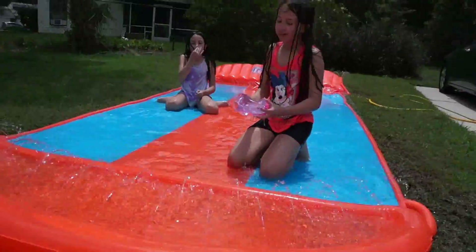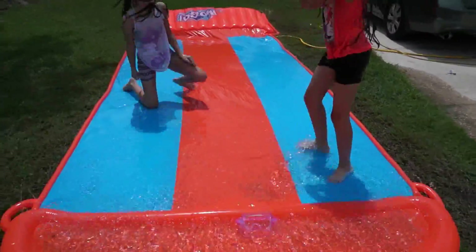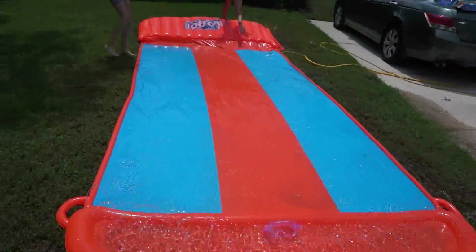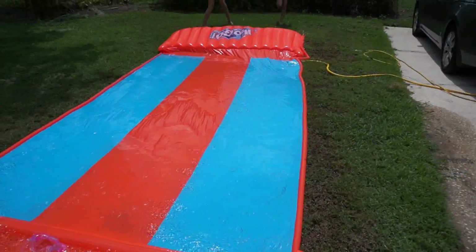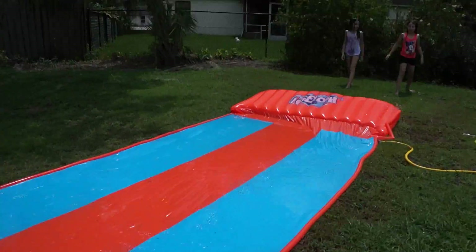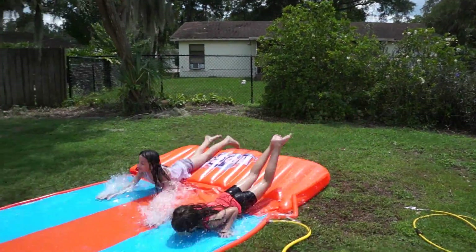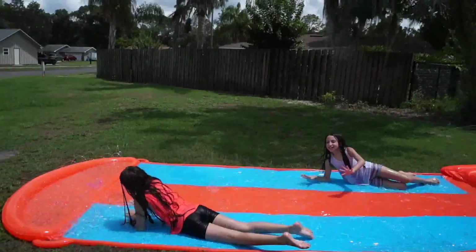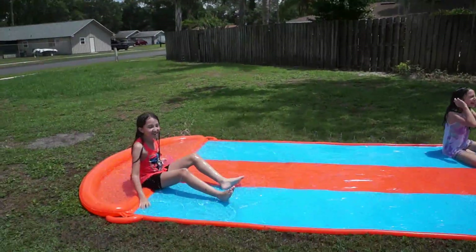So yes guys, this is our review. If you're planning to buy one of these, they're not expensive at all — we bought it at Walmart, only like $19.99 guys. So it is cool and fun. Three, two, oh, go! Woo! Oh my god! And she was so confident, she went there.